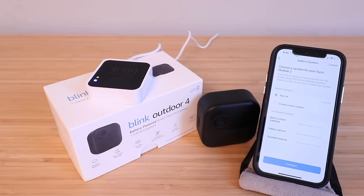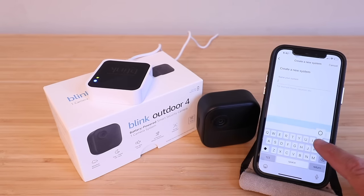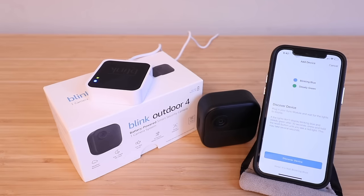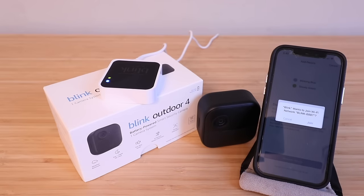Once you scan the QR code, the next screen asks you to choose a system for your Sync module. You could choose an existing Sync module if you have one, but we're going to create a new system. We'll name it 'Outdoor 4' and click continue. It shows 'Discover Device' with blinking blue and steady green lights — click discover device. Then click join when prompted to join the Wi-Fi network, and allow local network access.